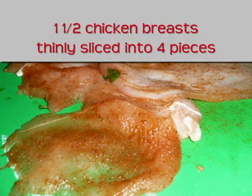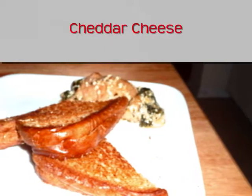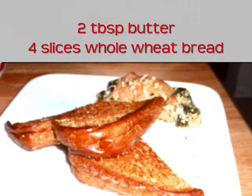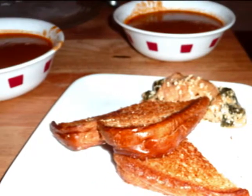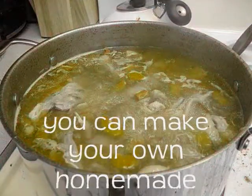And one to two chicken breasts — we're going to slice these out and I'll show you how to do this later. For the grilled cheese you'll need cheddar, two tablespoons of butter, and four slices of whole wheat bread — or eight if you're going to have two pieces per sandwich.